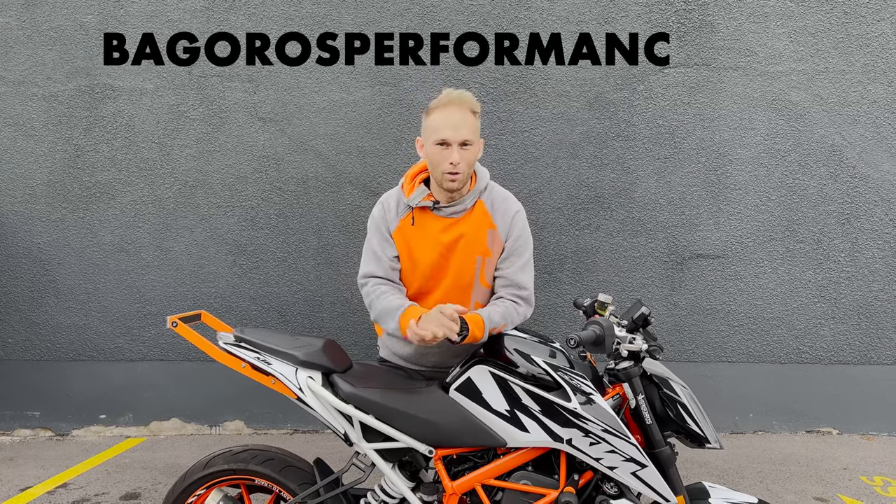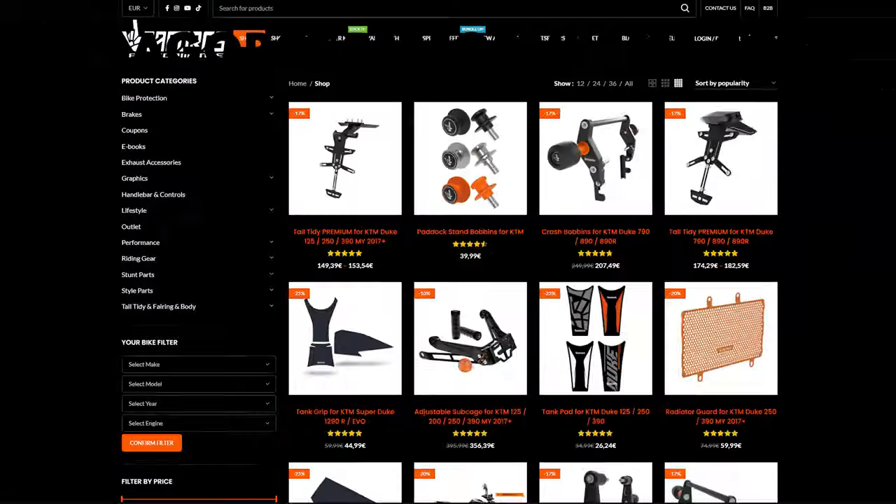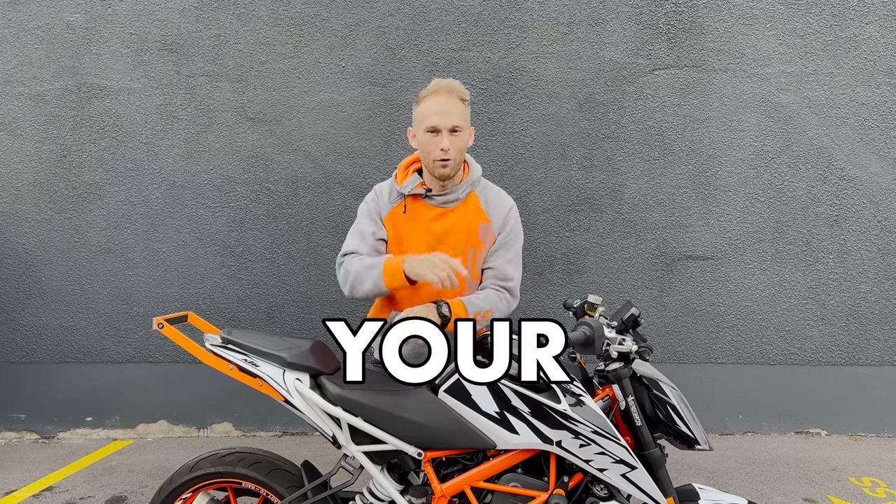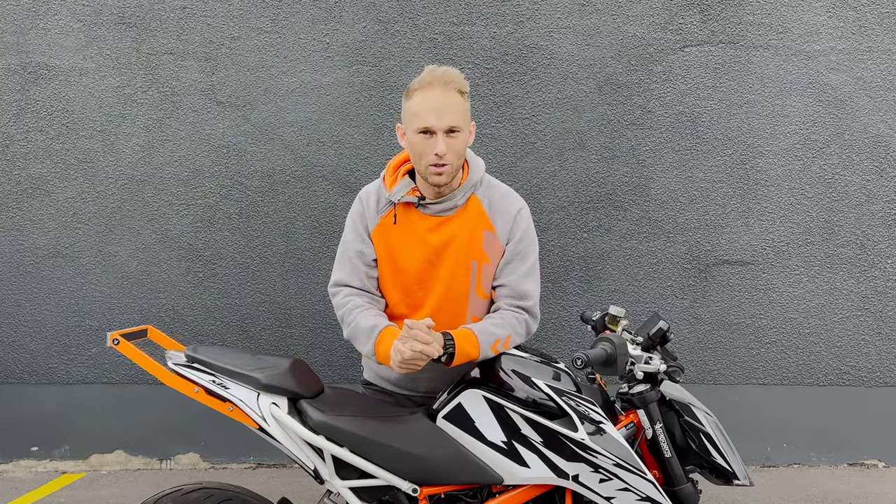Guys, go to bagrushperformance.com, click on the sticker kit section to see what options we have, and let me know in the comments below which is your favorite so we can do the next episode.